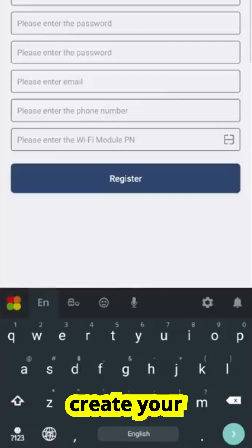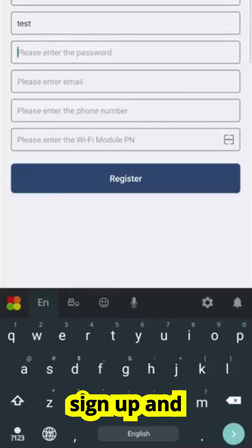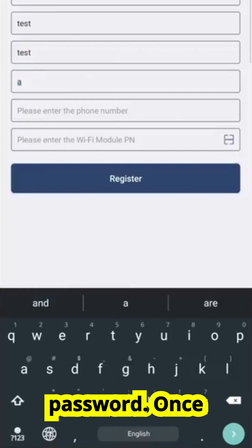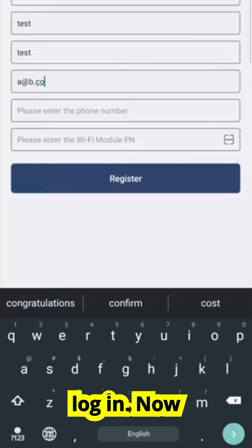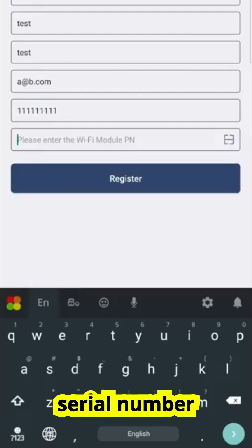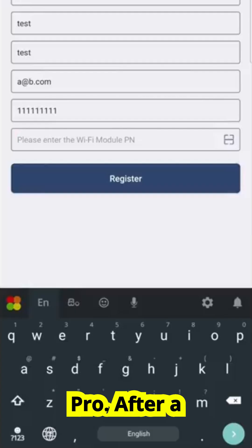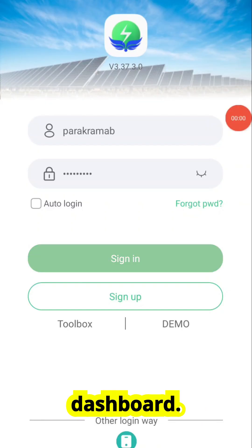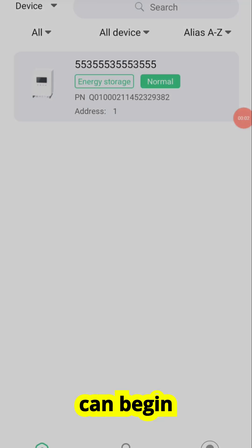Next, it's time to create your Smart ESS account. Tap sign up and enter your name, email address, and a secure password. Once registered, log in. Now tap the add button and register your device by entering the serial number on the back of the Wi-Fi Plug Pro. After a moment, your inverter will appear on your dashboard, and from here you can begin monitoring.